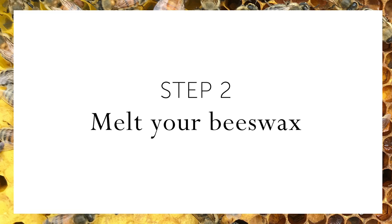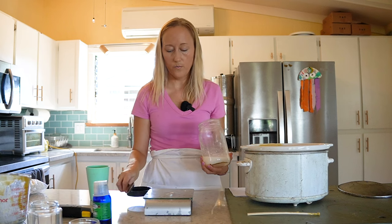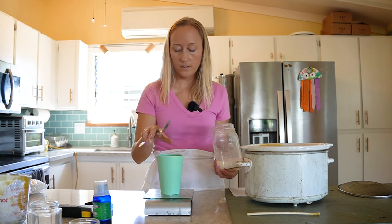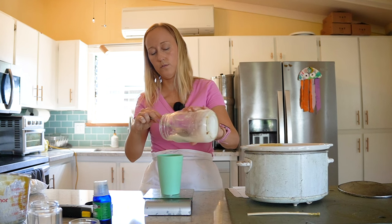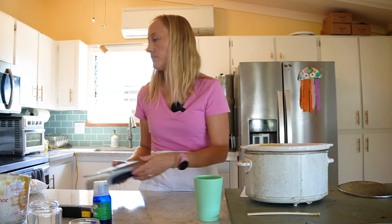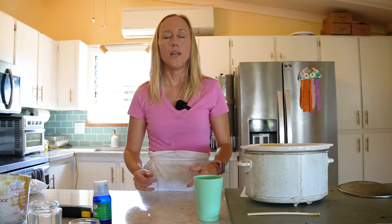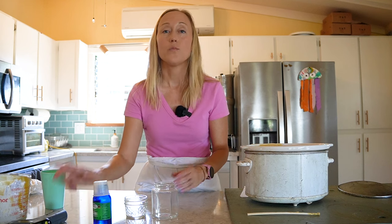The next step is to measure out your beeswax and coconut oil if you're using it. You want to melt this to about 170 degrees. I'm going to add the coconut oil later, but I can measure that out now while I'm waiting. So I put my cup on the scale, hit tare to zero it out, and I'm looking for 7.2 ounces of coconut oil. I'm going to hold on to this and let the beeswax melt for a little bit before I add the coconut oil in.